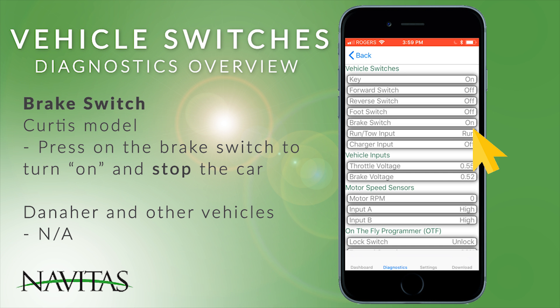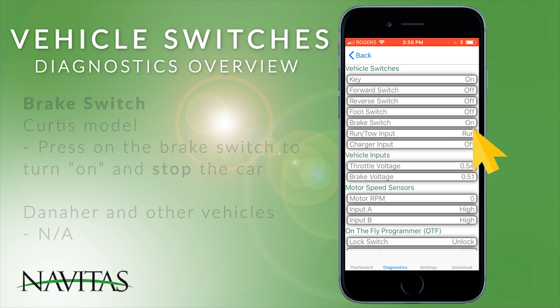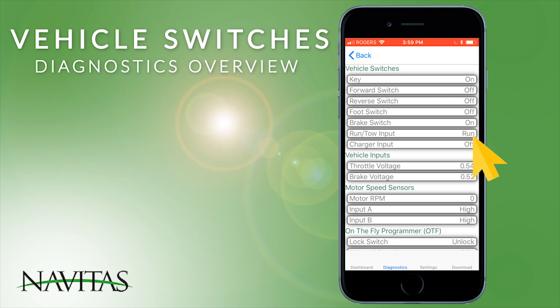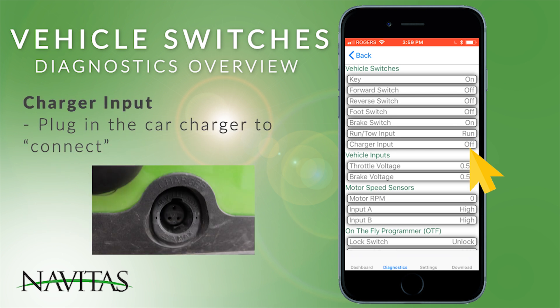On other vehicles including a Danaher RX-V, this input is not connected. The run-tow on an RX-V allows you to engage or disengage the brake so that the vehicle can be pushed. On other types of vehicles this is actually power to the controller. The charger input will either say connected or off.